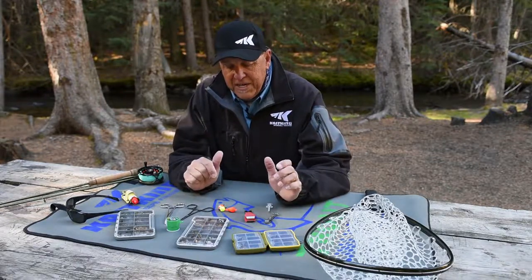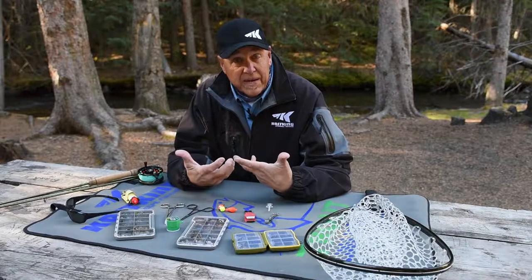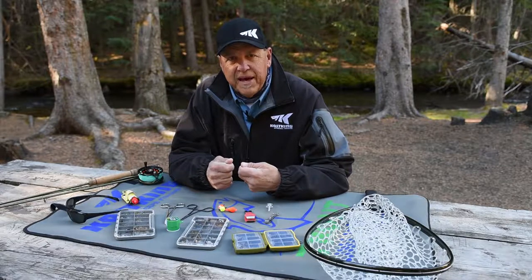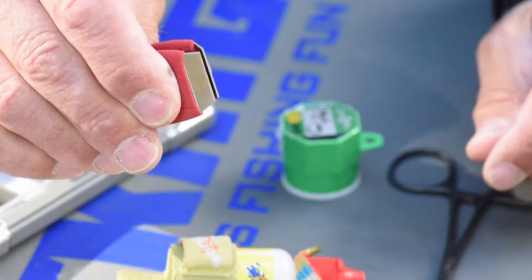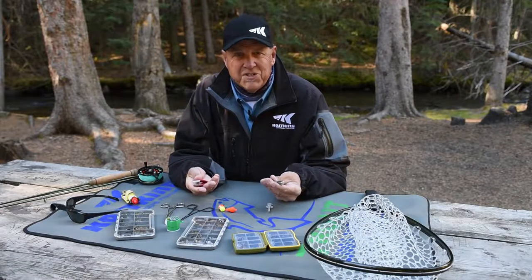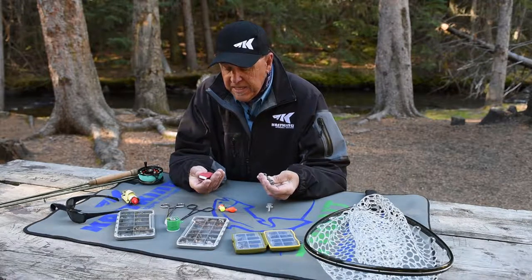Let's talk about a nipper. A nipper tool is something you're going to use probably more than almost anything, because we're always adding flies or adding leader or tippet material. You've got to have a very sharp, accurate cutting tool to nip off the tag end of that monofilament or fluorocarbon line after you've attached that fly. I have a couple different types here. I like the big one because it fits in my hand very easily and is very comfortable. A good nipper — pick the kind you'd like. Just make sure it's sharp. It can even be a fingernail clipper, but there are a lot of clippers made specifically for fishing that work very well.